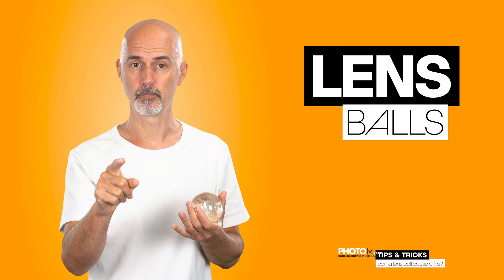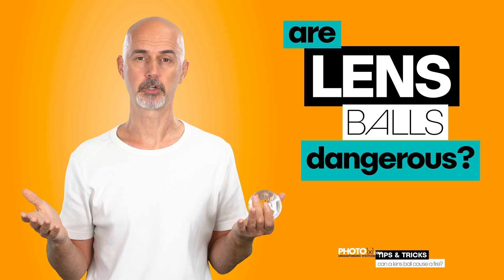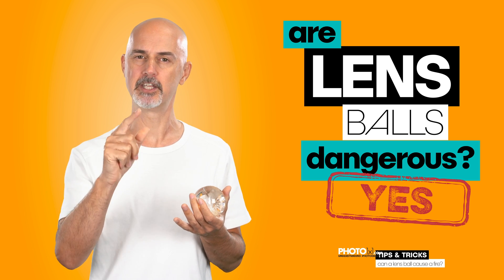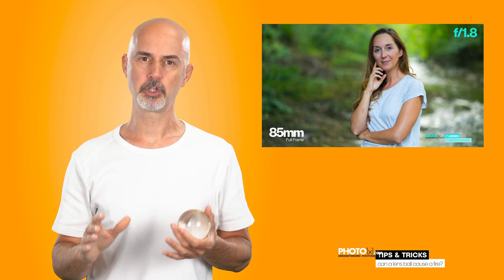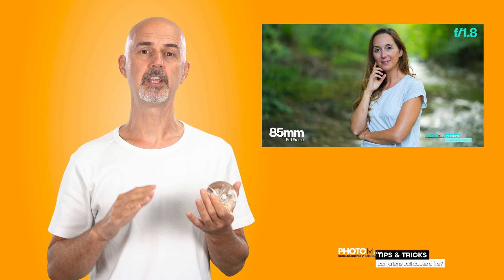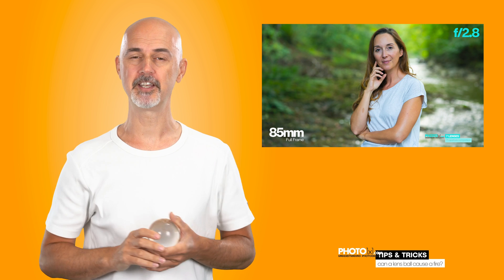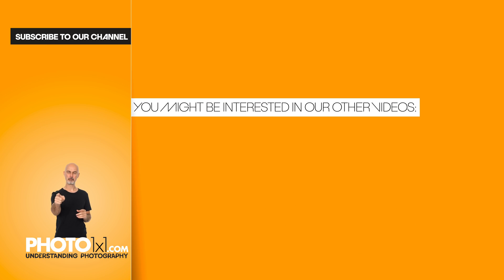Beside that, they can injure you — so are lens balls dangerous? I hope this video saves many homes out there. Don't forget to check our photography course videos if you want to become a better photographer. If this video was helpful, please help us rank higher in YouTube searches by subscribing, leaving a comment, or simply spreading the word. See you in the next video.